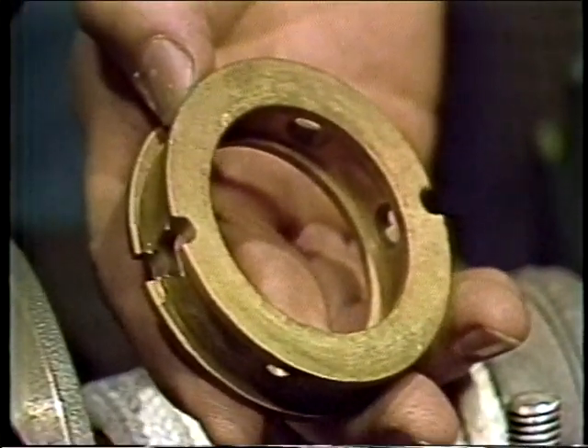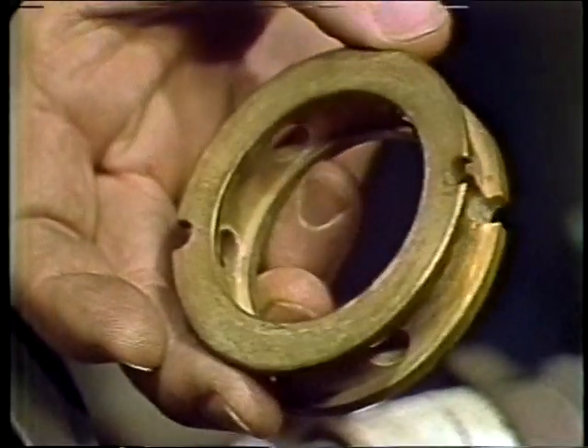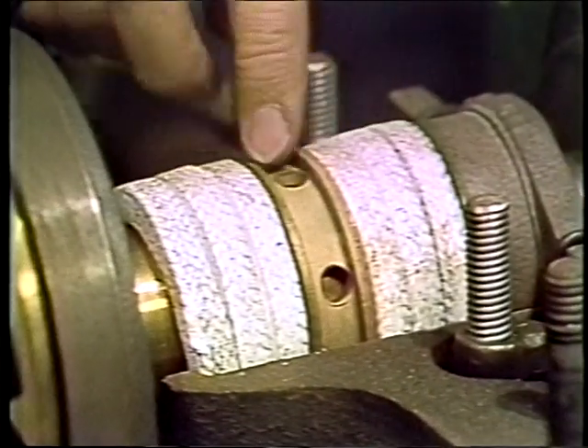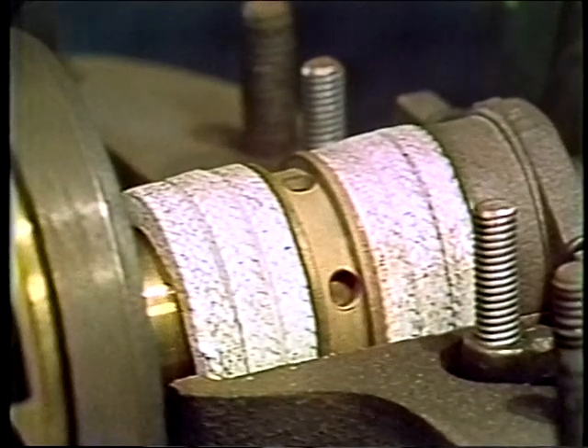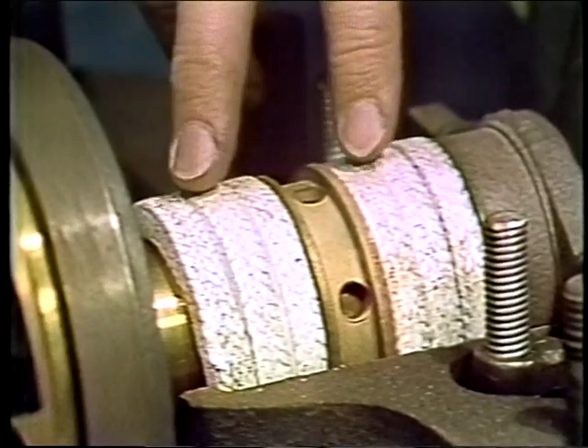A sealing cage — or lantern ring as it's sometimes called — is simply a ring like this one that's placed in the stuffing box to separate the packing. It is made of a material which will not be affected by the liquid being handled. The purpose of the cage is to serve as a point in the middle of the packing at which fluid can either be put in or taken out. Here we have a cutaway view of a stuffing box with a sealing cage. If there's a negative pressure on the suction — meaning the pressure inside the pump is less than outside air — instead of fluid trying to get out along the turning shaft, air tries to get in.